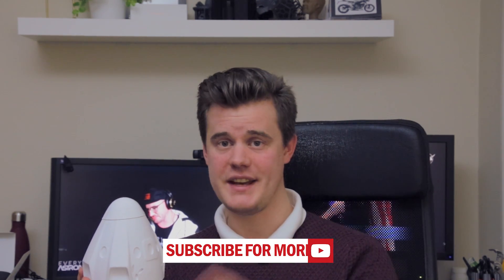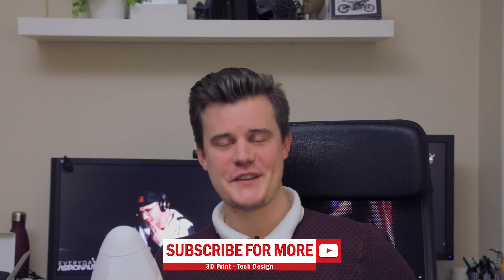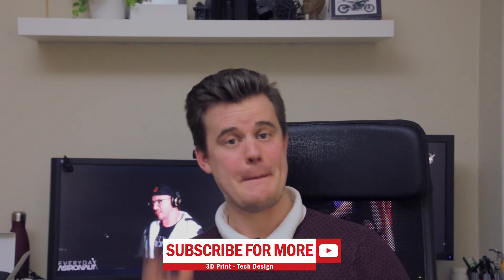That would be super fun. Thank you so much for watching. Make sure you subscribe — there will be many more cool models like this. You'll find those at Patreon and at the links down below. Thanks for watching and I'll see you guys in the next video. Bye!